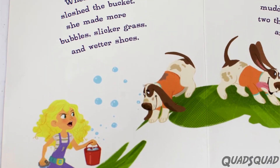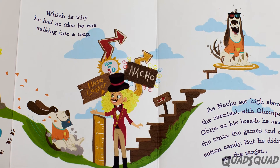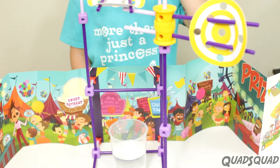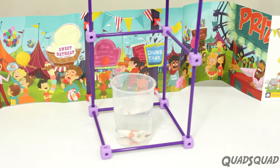Every time Goldie tries to clean him, he just gets muddier again. So she decides to trick him by making a dunk tank. Nacho sits on a platform, and when you throw the balls, he falls into a cup of water. Whoa! And then he gets all clean.